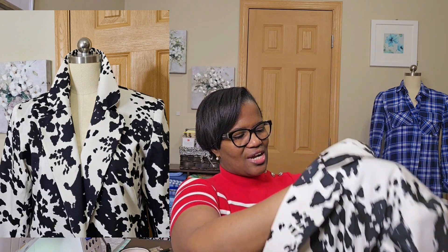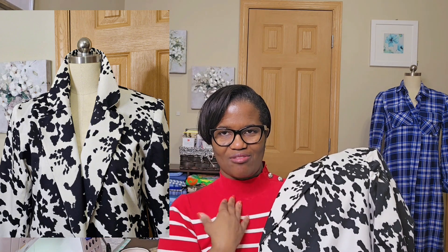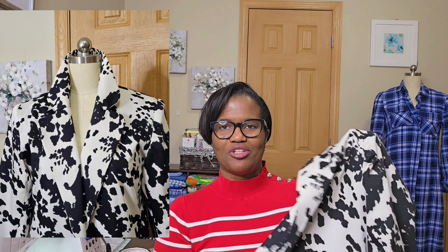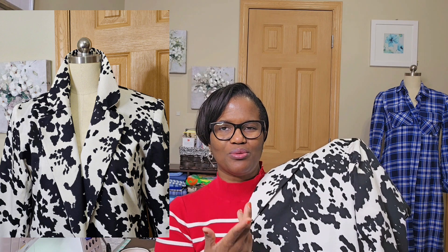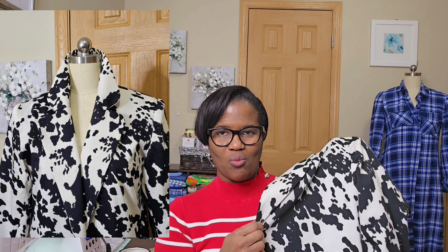For this color, I think it could be worn with red, or a yellow, or almost any bright color — blue, of course, black, white.